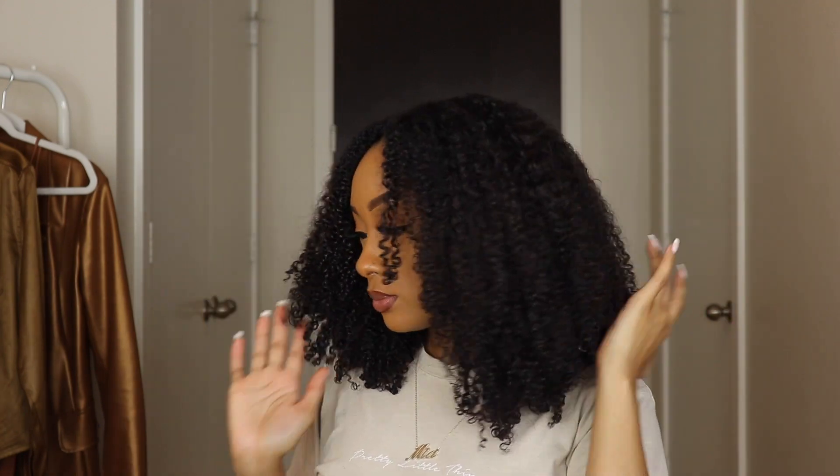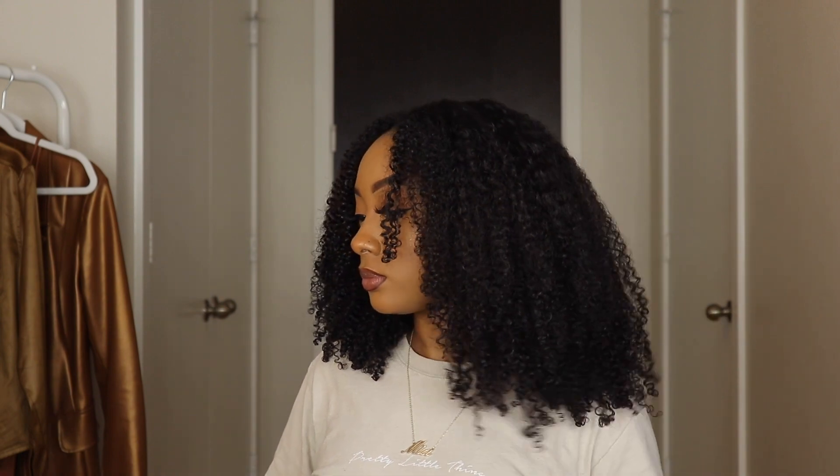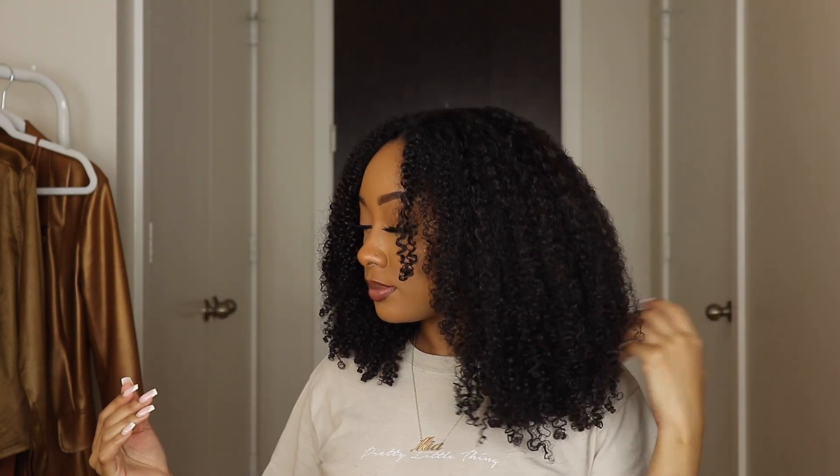That's pretty much it for this video. Make sure you check out my description box for the link to this new special edition Dyson set sold at Sephora. You can also visit sephora.com or in store to learn more. I also think this is the perfect gift set for the holiday season, so make sure you pick it up while you can. I'll see you guys in my next one — bye!